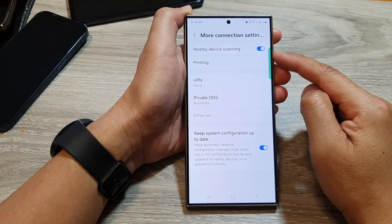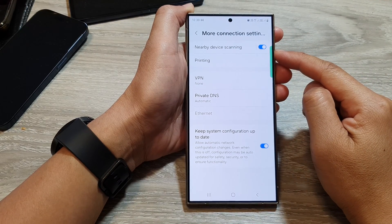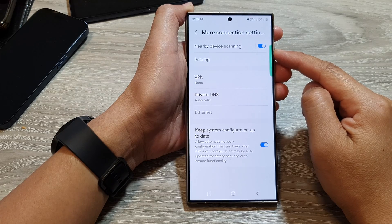How to turn on or turn off nearby device scanning on the Samsung Galaxy S24 series.